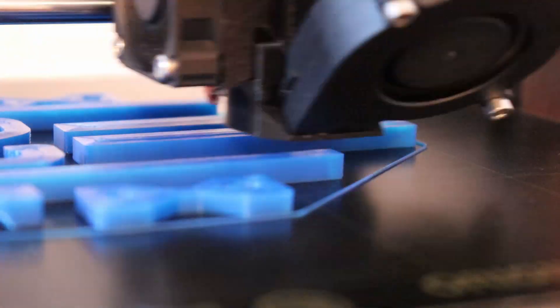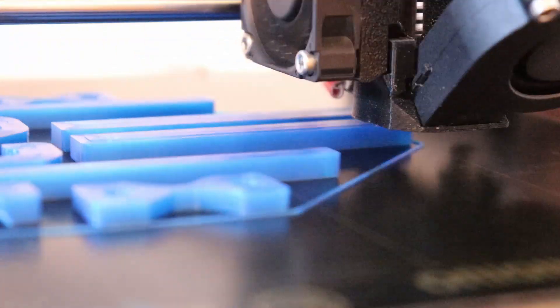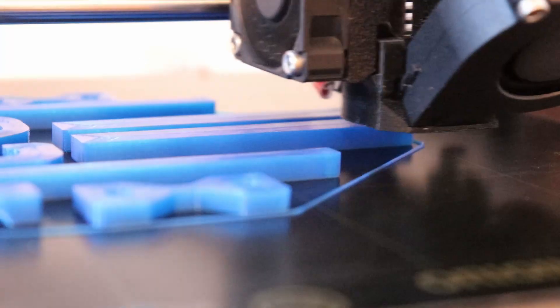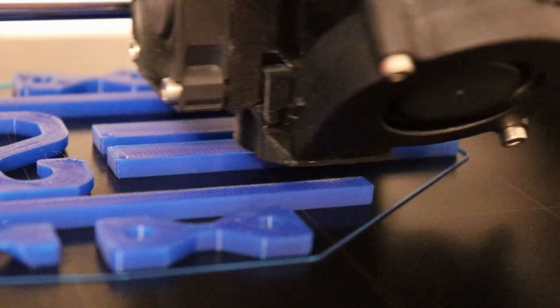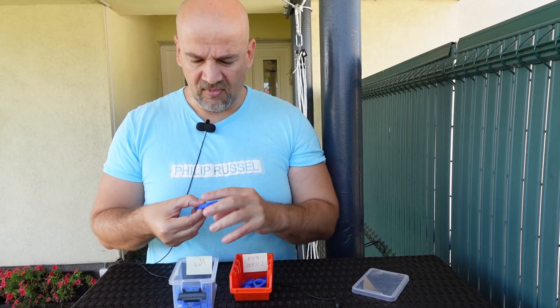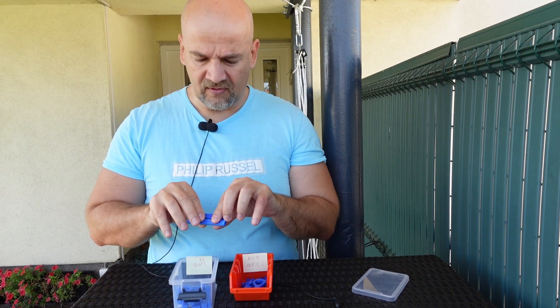Here you can see the printing of the maximum number of walls — it starts with perimeters until completely finished. And now with 100% infill: it starts with two walls and the rest is printed inside with 100% infill. The difference between these two methods can be seen even on the top layer of these test specimens.